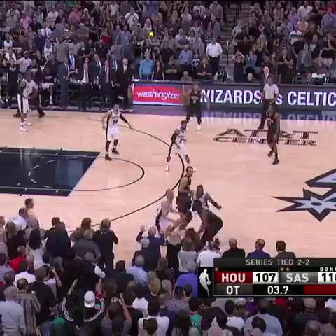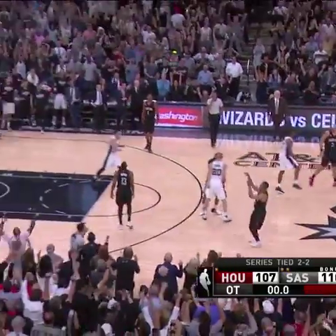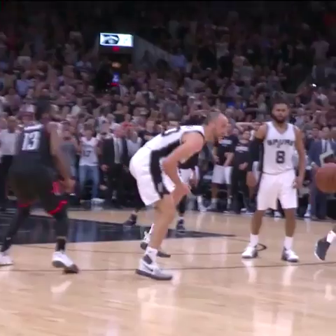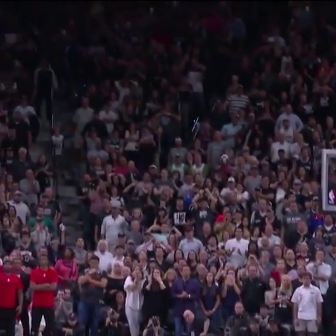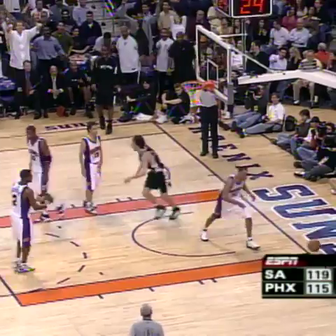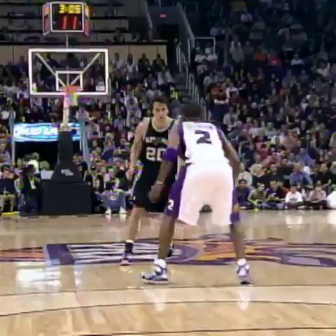Here's Harden — Ginobili's on him, he's down! What a play by Ginobili! San Antonio wins in overtime. Well timed, well positioned. Ginobili has 43 points now, which is along with 9.4 assists on the night. Oh, Ginobili — 45 for Ginobili!